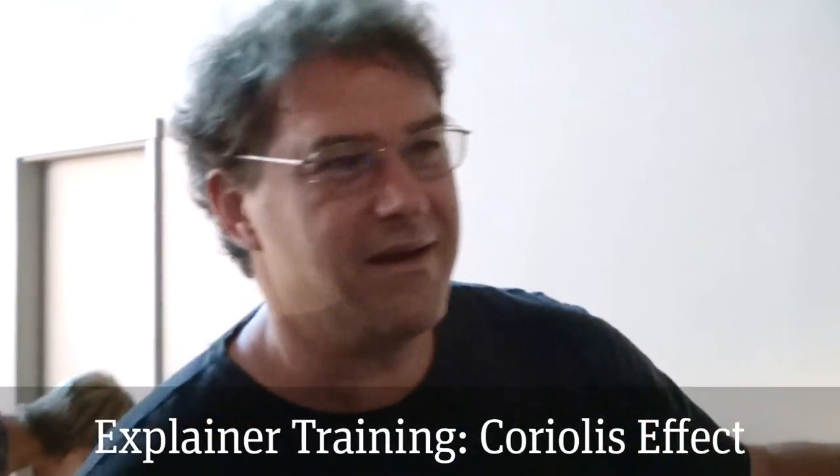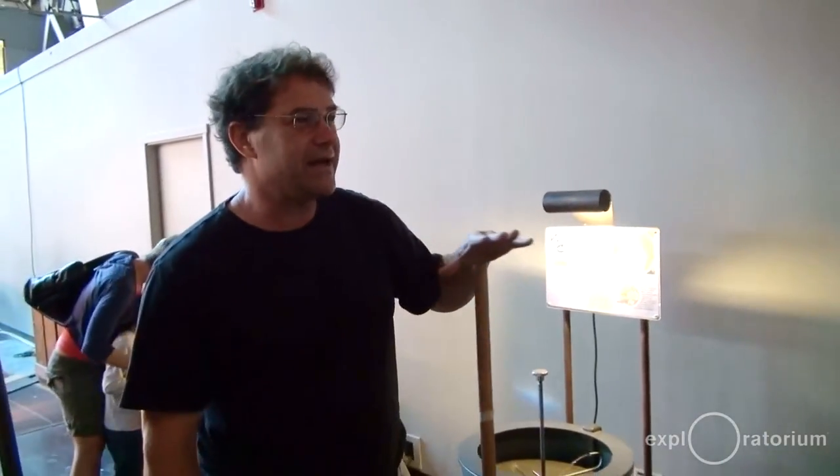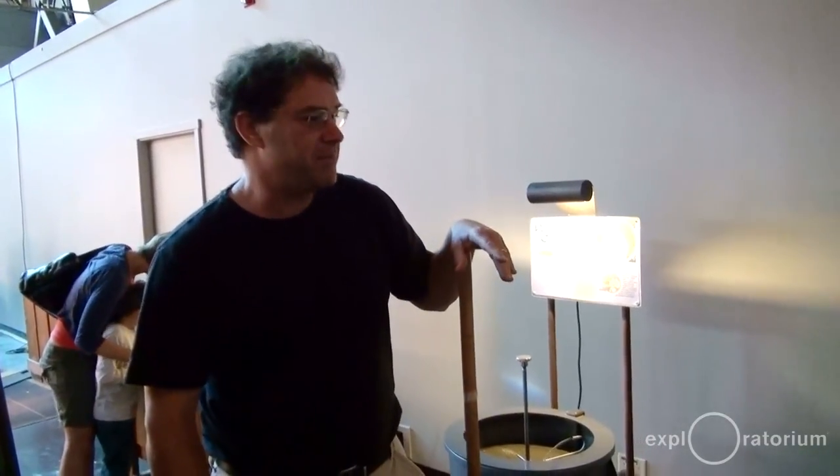We're going to do this exhibit called Water Cannon, and it has to do with something called the Coriolis Effect. Some of you might have heard of that, might not have, but we're going to explain this and I'll tell you what this relates to in a couple of minutes.